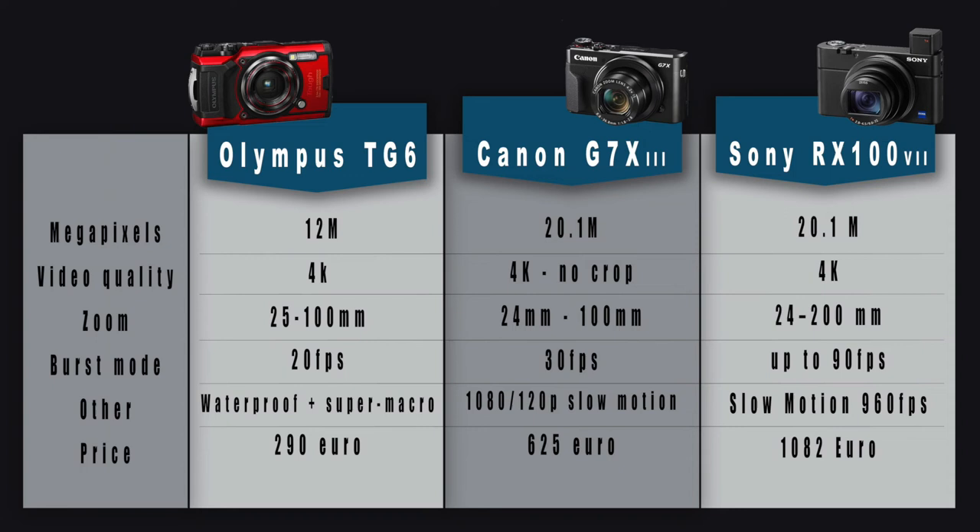In conclusion, each camera has its value for the money. If you are looking for entry-level to start underwater photography, the Olympus is perfect for you. If you are looking for mid-range with enough megapixels for editing, the Canon is for you. But if you want to try to be a professional with a compact camera, the Sony is the perfect weapon for you.